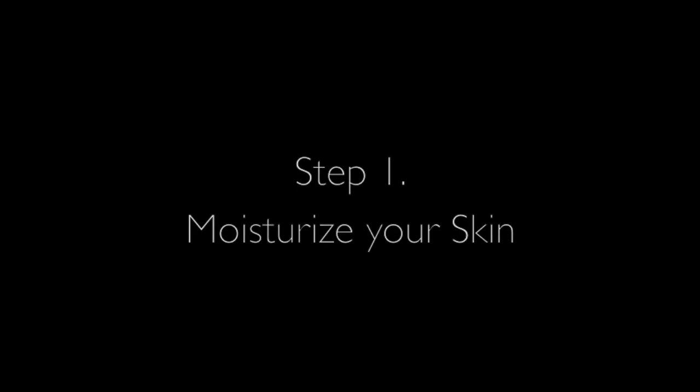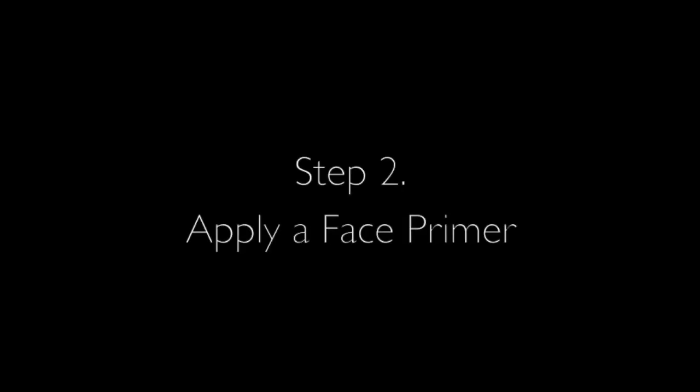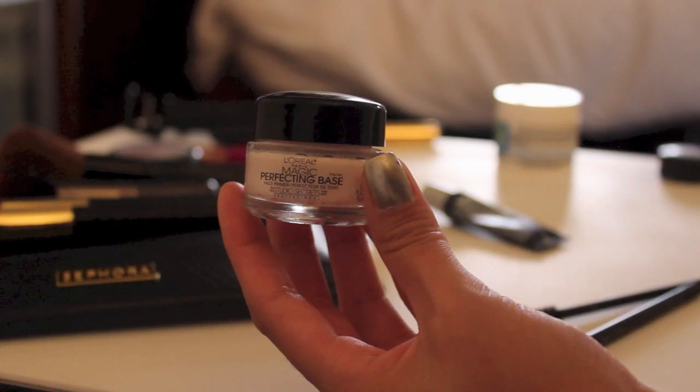Step number one, before we apply any of our makeup we obviously have to moisturize our skin, so I'm using the Kiehl's Ultra Facial Cream. Then I'm taking my face primer, which is my L'Oreal Magic Perfecting Base, and just gently applying that evenly throughout my skin.